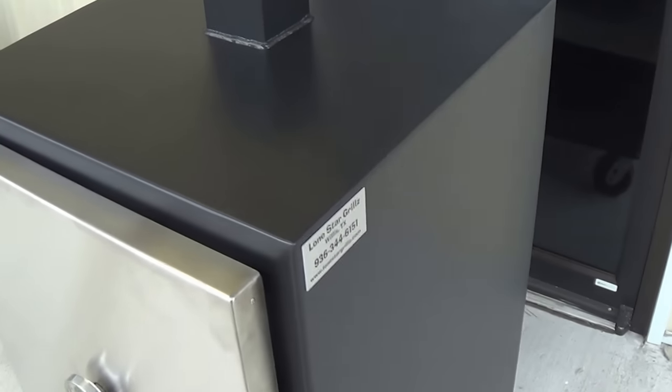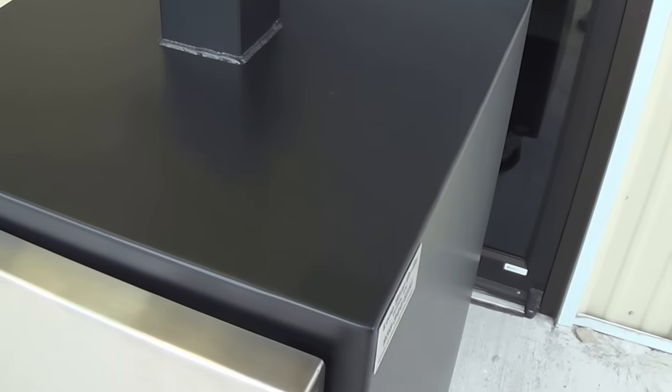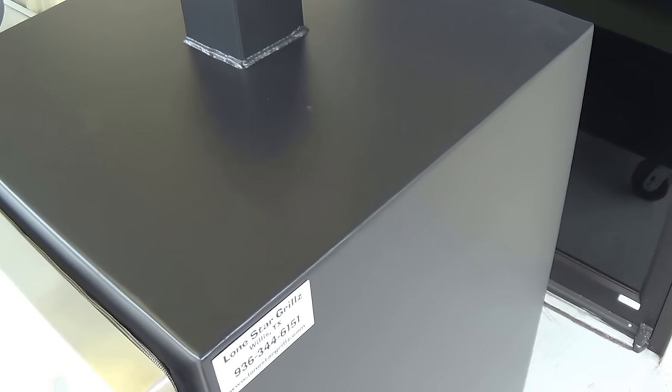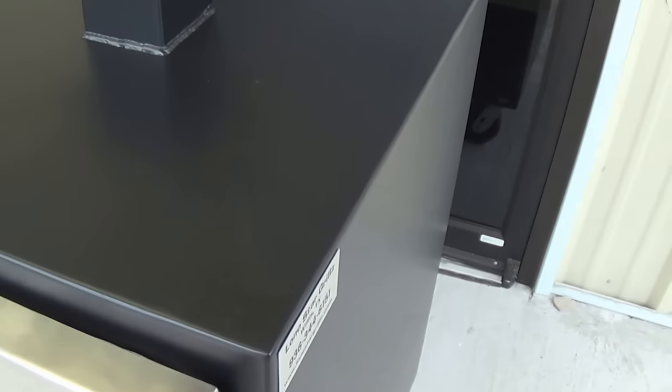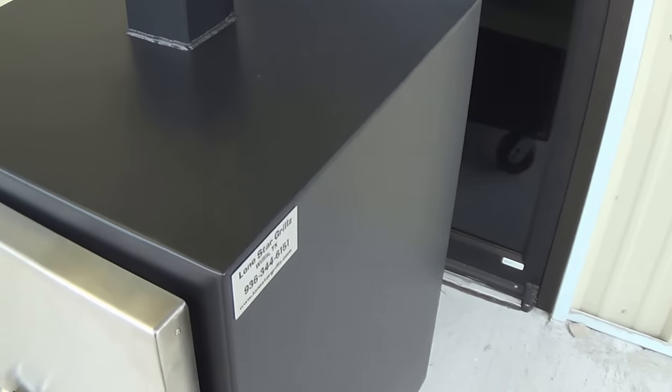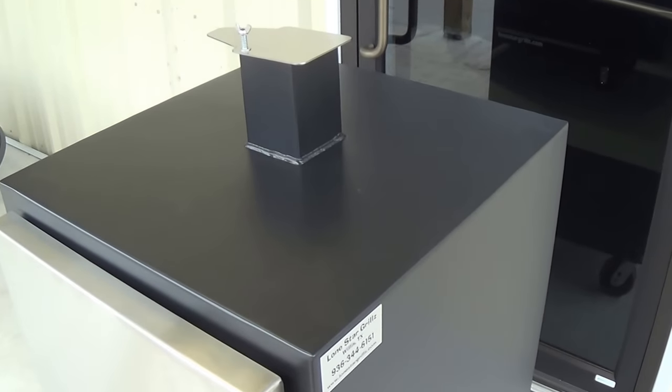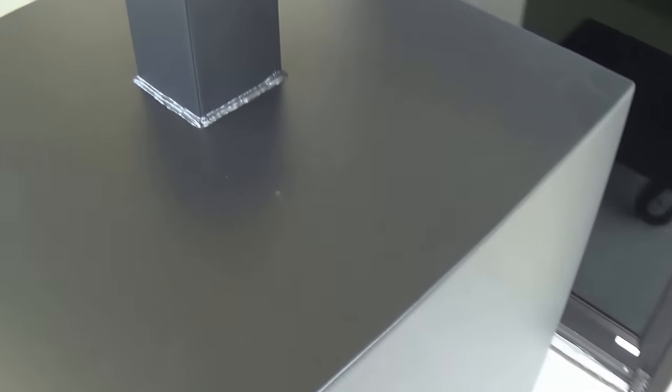Same construction as our other insulated smokers. We have 11 gauge sheet metal inside and outside, fully welded, two inch space in between with 2,000 degree high-temp insulation sandwiched in between it for maximum efficiency. Seamless weld, seamless construction all the way around.